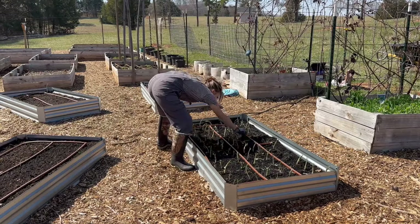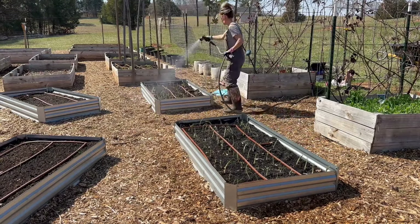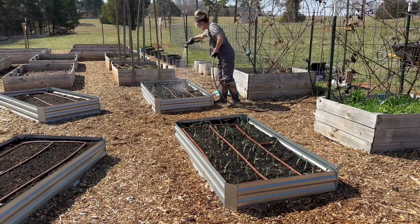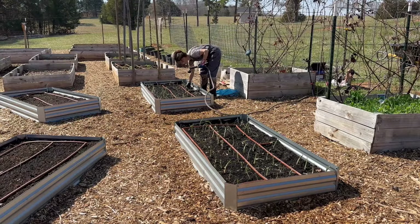Once you get your onions in the ground, give them a nice good watering. Throughout the season, if you can do drip irrigation, that is going to be best to prevent any type of foliar diseases.